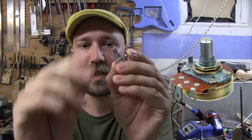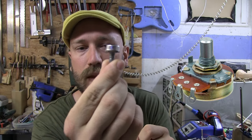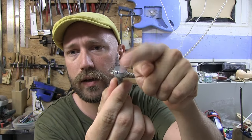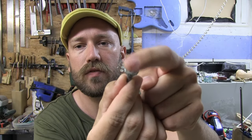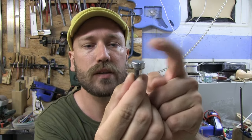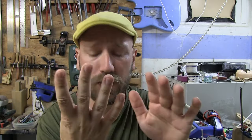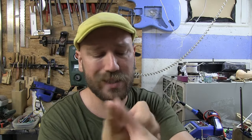A pot is one of these potentiometers — these small variable resistors you can move. On the flat back surface is where the ground wires are going to be connected. There's going to be a ground wire from each pickup, a ground wire connecting all the pots together, a ground wire from the bridge, and a ground wire from the output jack.